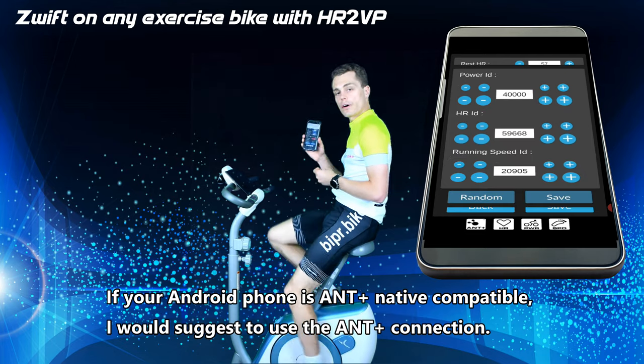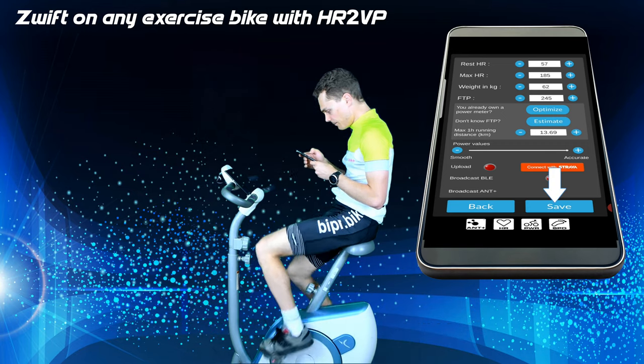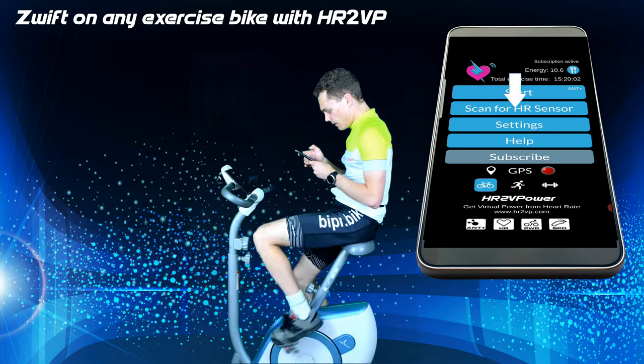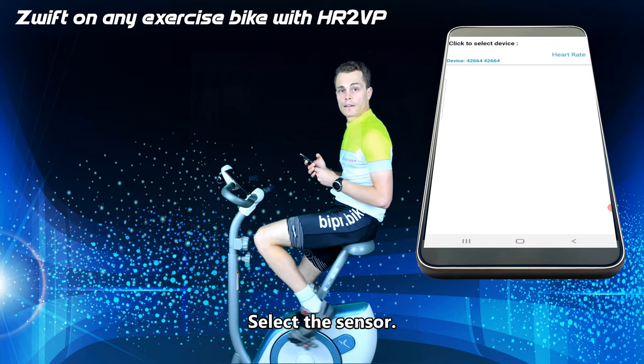If your Android phone is ANT+ native compatible, I would suggest using the ANT+ connection. Then you click on scan for sensors — ANT+, because my sensor is ANT+. Select the sensor.